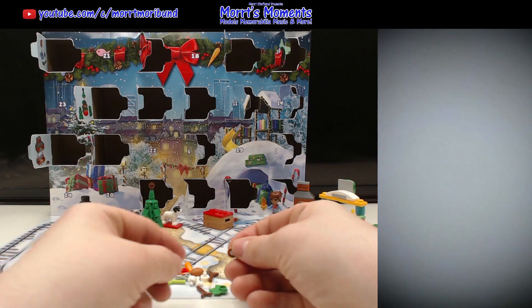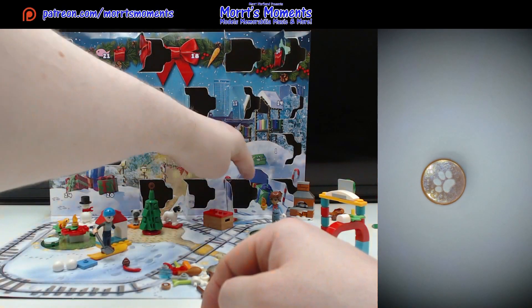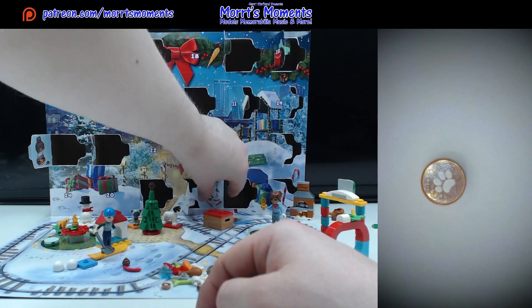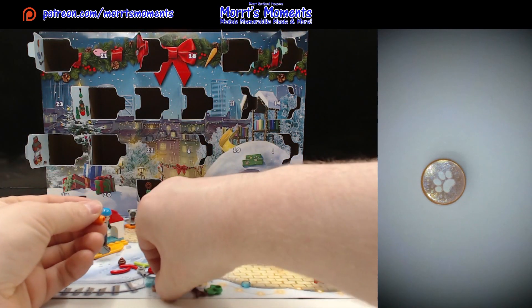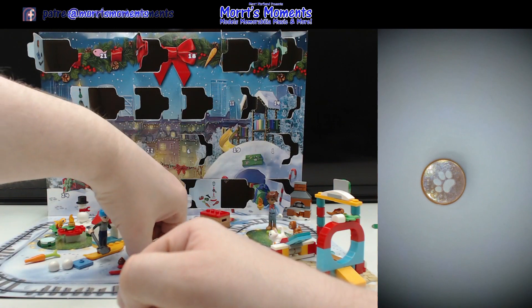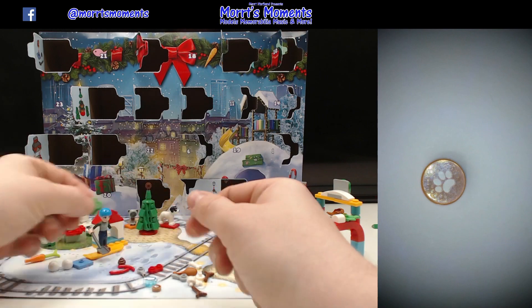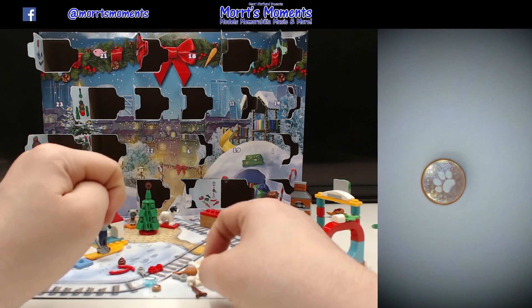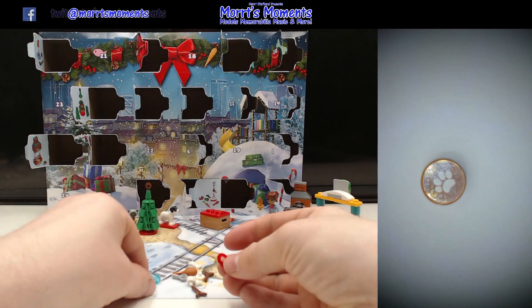We've got a couple of these little printed doggy biscuits. You can see an extra couple of these printed pieces. We've got a carrot that goes here with the stem — a spare stem, we'll put that out of the way. What else have we got? Some lettuce leaves. And I think this is a dog bowl with some water.